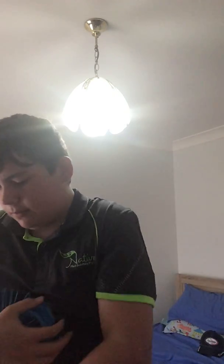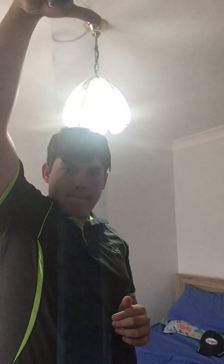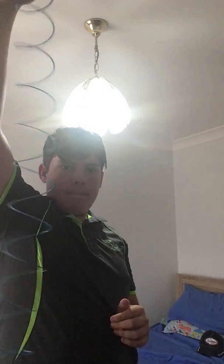And if I just do this, here we go. So that's all for today. Bye!